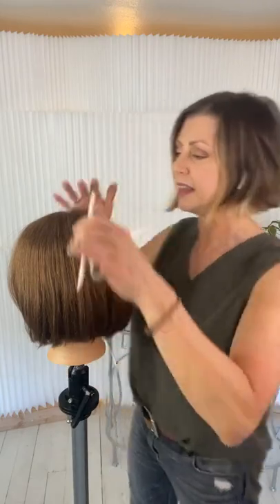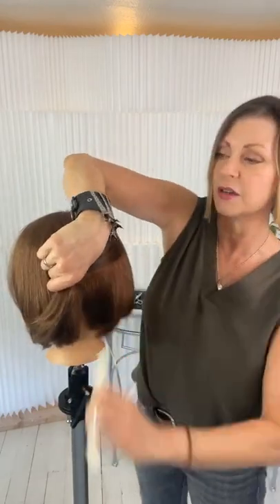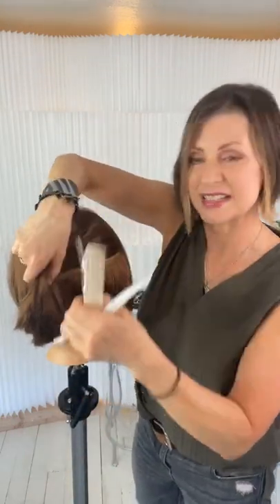I'm going to do just one side so you can see the difference. My aim is to make this really quick. The first technique is deep parallel point cutting, the second is surface channeling, and the third is what I call carving from underneath — so you get three quick techniques inside this short tutorial.